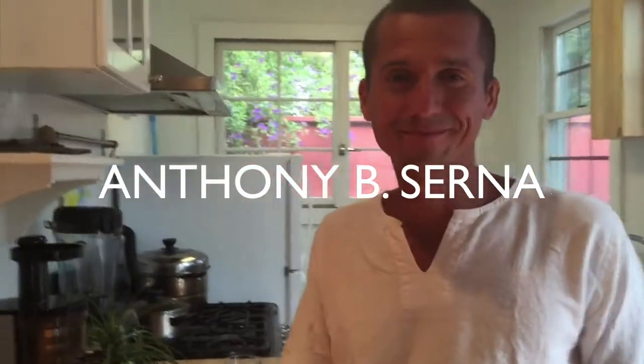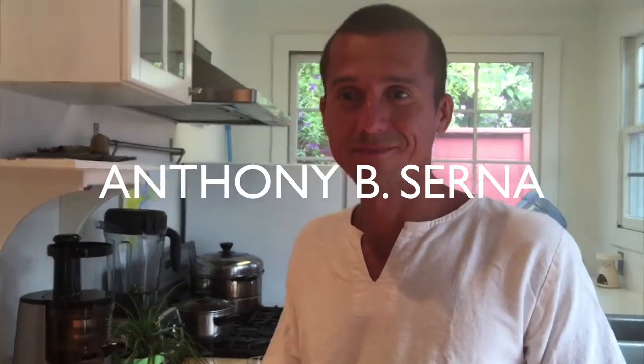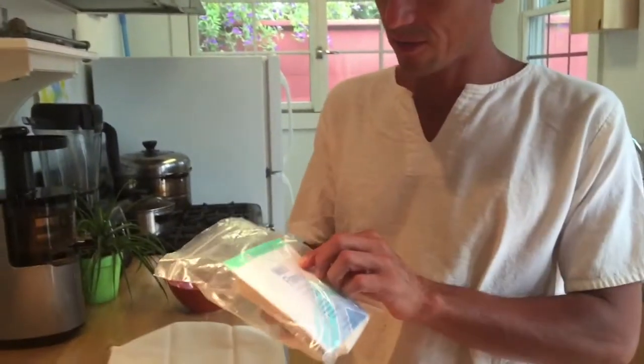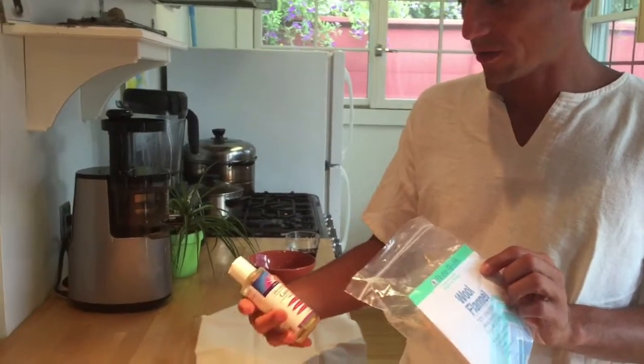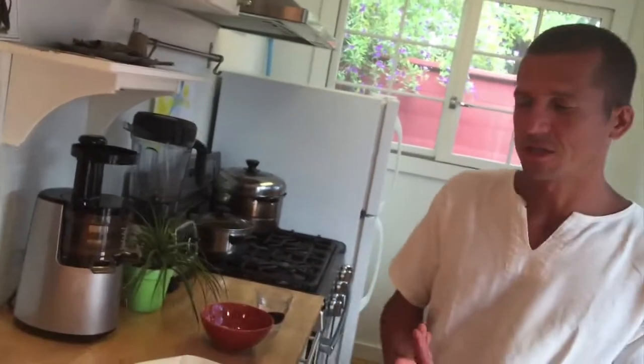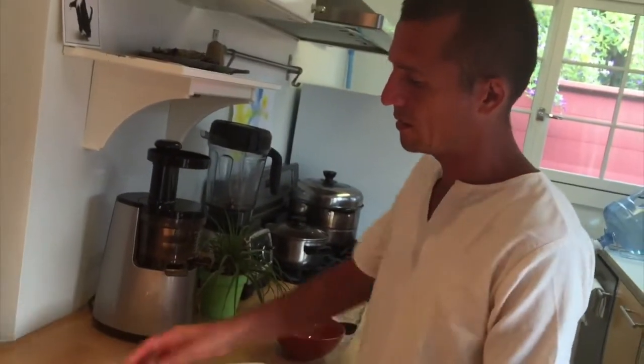Today Anthony is going to show us how to make a castor oil pack. The castor oil can be found at a local health food store or ordered online — this brand is called Heritage Store and this one is Home Health. This is the wool flannel we'll be using — it's organic, 100%, no synthetics. You want to make sure that what you put on your skin is as clean as possible.